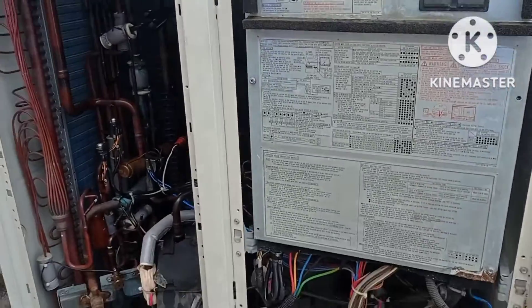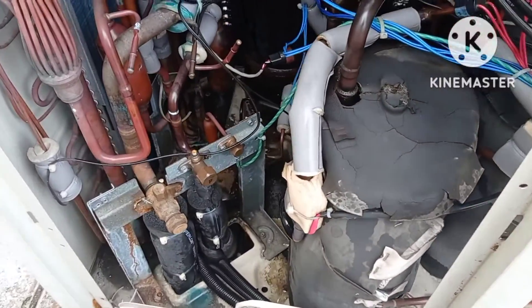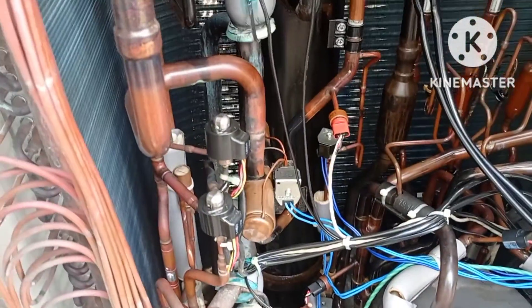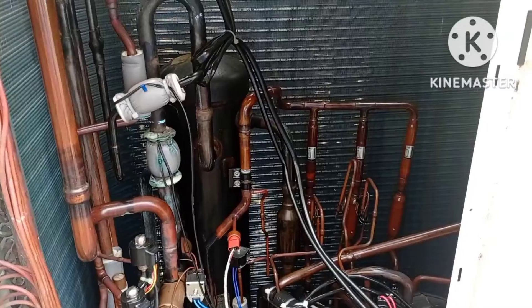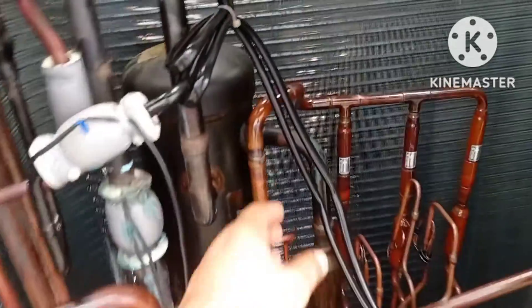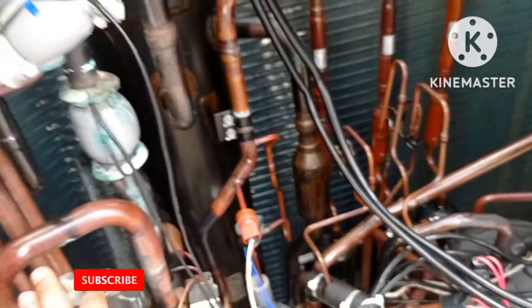When I came to the outdoor unit to check why there is the error E4 — E4 means there is a low pressure switch problem or a refrigerant leakage problem. When I checked the outdoor unit, the outdoor unit was full of oil. However, the low pressure switch was good; there was no issue with the low pressure switch.